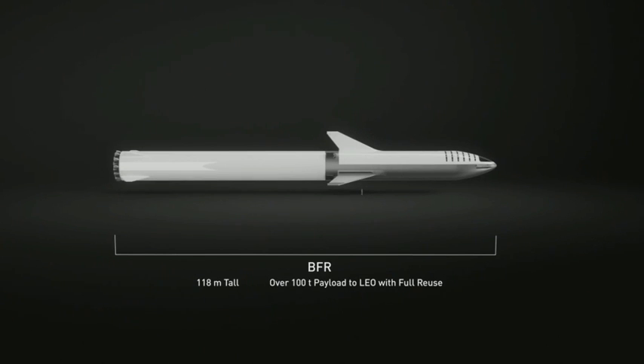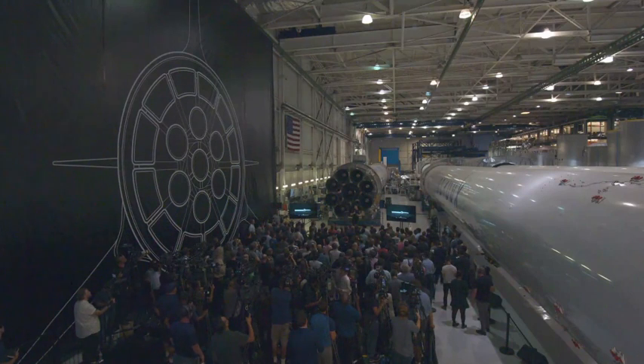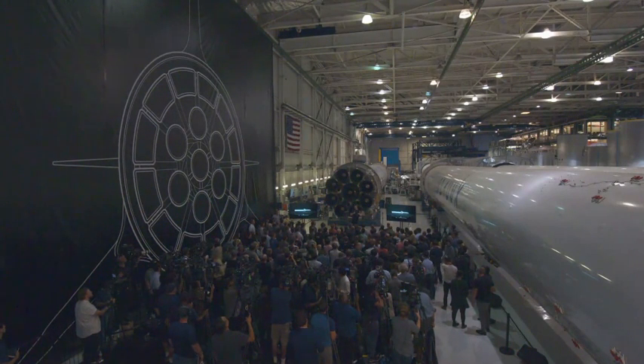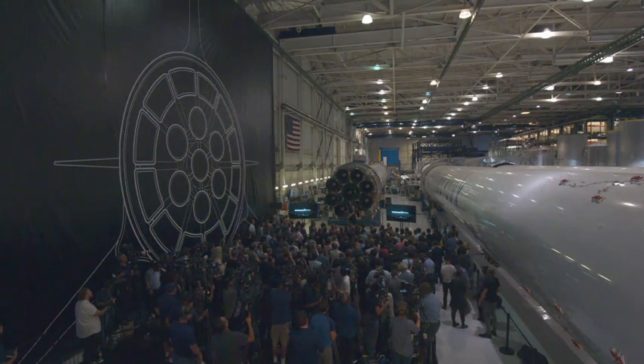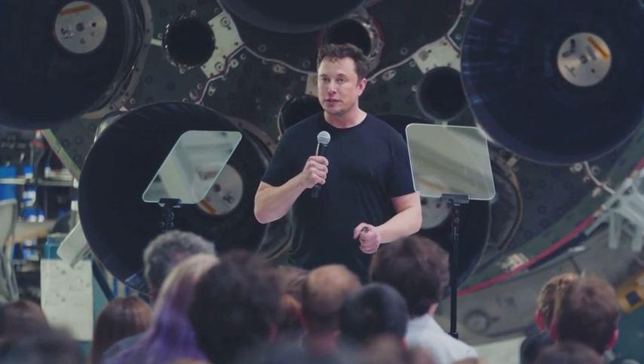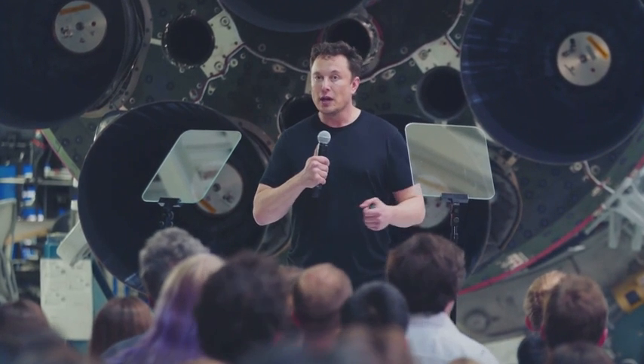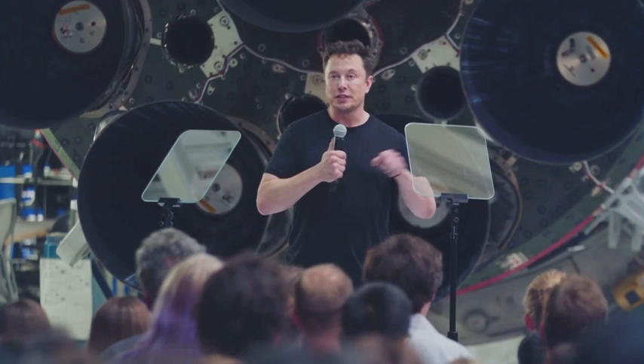VFR is designed to be able to take a hundred tons all the way to the surface of Mars. And if you have a propellant depot on Mars, you're able to get from Mars to the asteroid belt, to the moons of Jupiter, and planet and moon hop all the way to the outer solar system. So VFR is really intended as an interplanetary transport system capable of getting from Earth to anywhere in the solar system as you establish propellant depots along the way.